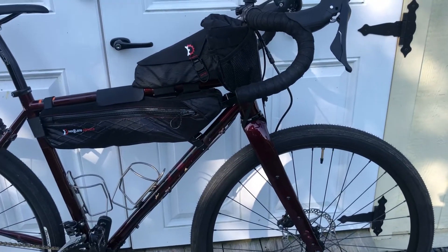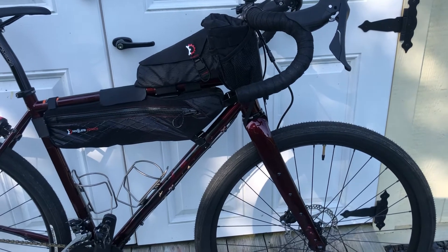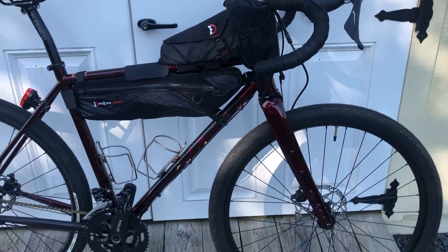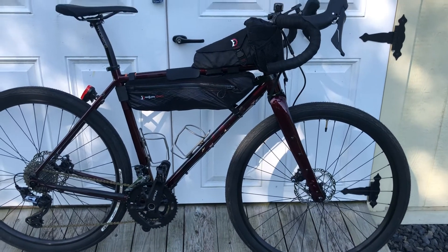The tires definitely keep up with my Revolt as far as ride and average speed. My TCX might still be a little bit faster, but it's a quick bike. I got a lot of PRs on it set up like this with those new tires. Working good — so there you have it.